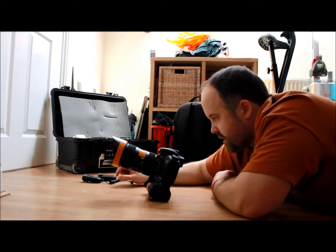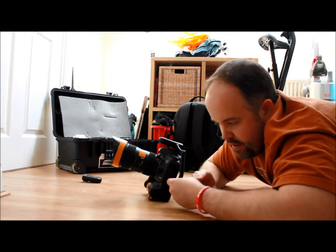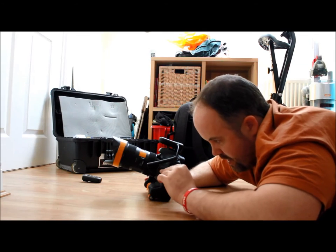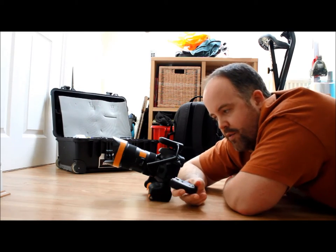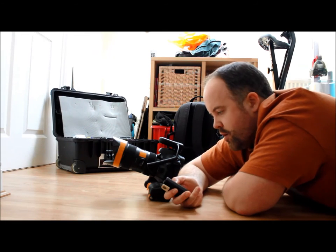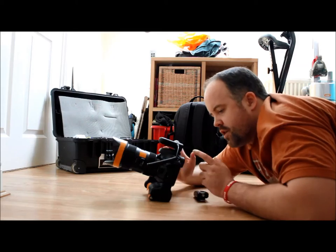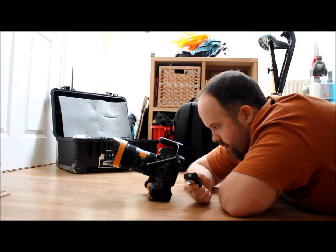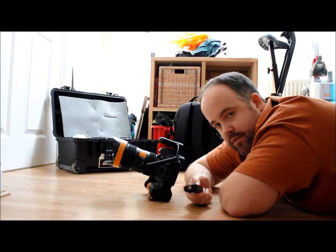Now we're going to use the triggers. The first trigger goes on top — it just sits in the hot shoe, and then it plugs in to the shutter release on the side. You guys working with Canon will pretty much do this exactly the same way. These triggers have to be fired in hand — you can't fire a shutter release with this in the hot shoe of your other camera. I actually prefer it like that because I only really want this camera to fire when I want it to. So we turn it on. My first advice is always just double-check that your triggers are firing. There we go — you can probably hear the noise on the camera, it's firing. I've got it in high-speed shutter so I can fire loads off at the same time.